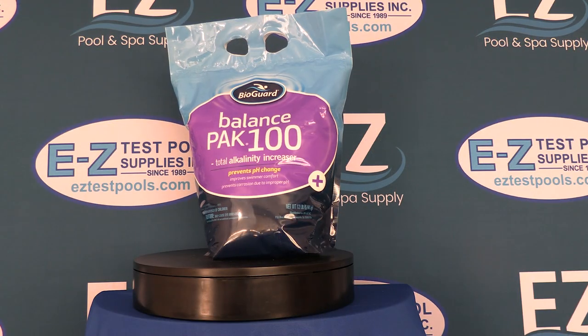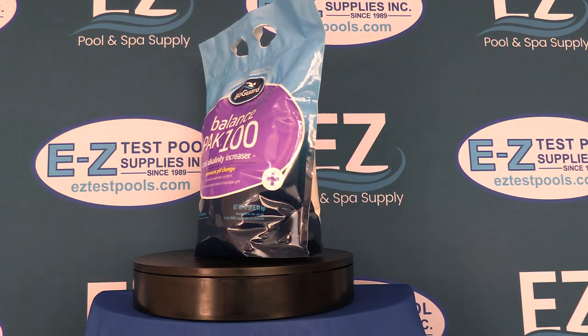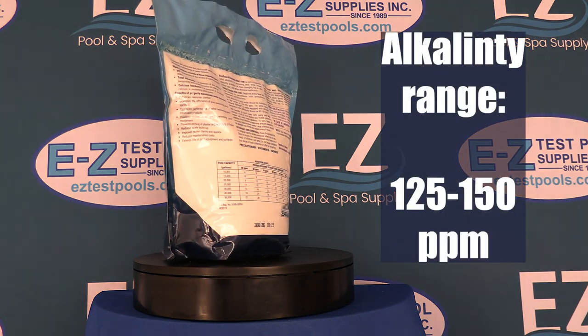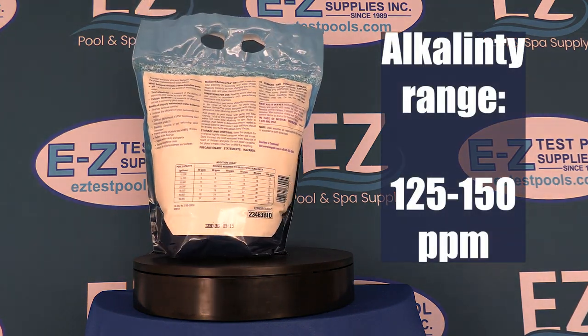Hello, this is Kent from Easy Test Pool Supplies and today we're talking about Balance Pack 100 by BioGuard. Balance Pack 100 is a sodium hydrogen carbonate used to raise total alkalinity. The proper range for alkalinity for most pools is 125 to 150 parts per million.